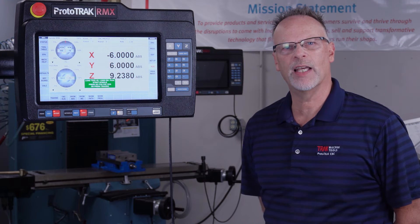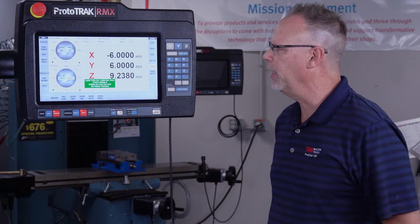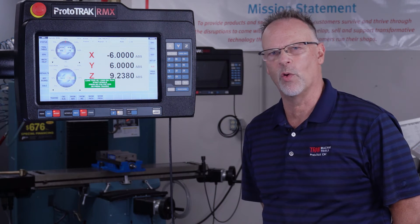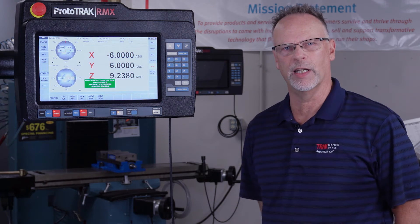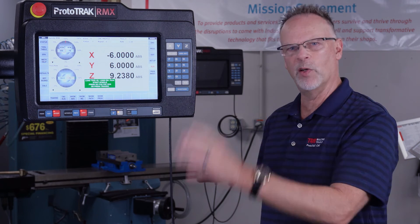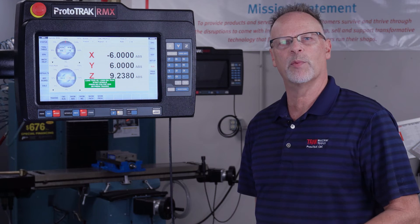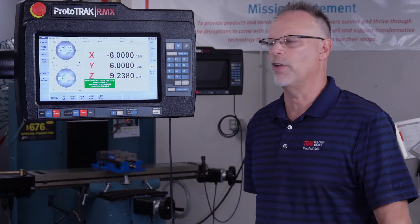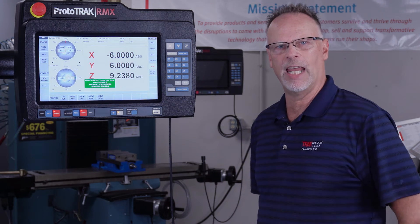Okay, so as you can tell we're sitting here at the end of the run and as usual it's telling me that I'm all done. So if I had multiple parts of course I could set the next one up and run it again. But what you actually saw here was that the spindle came down into the middle of the hole where there was clearance, cut both tool passes — the rough cut and then the finished cut — went back to clearance and came out.